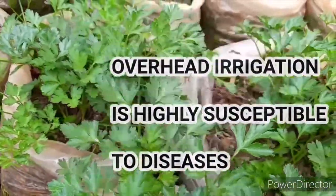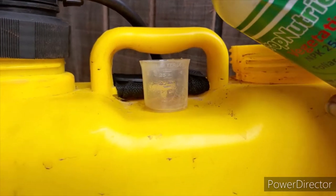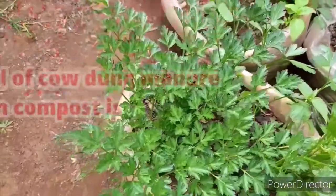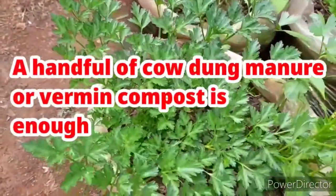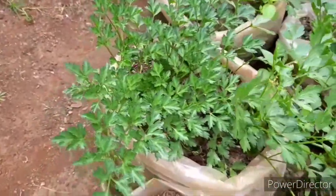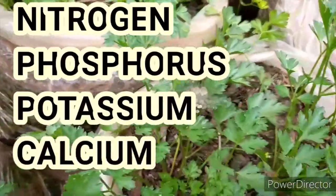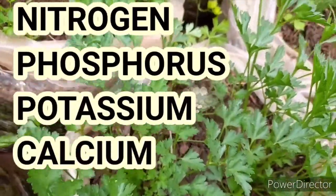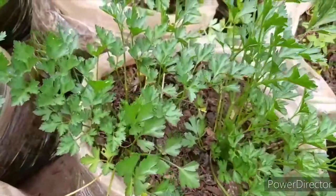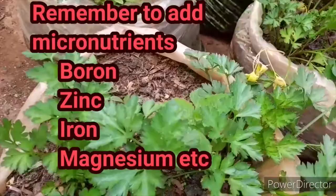If you use overhead irrigation, make sure you also spray fungicides to avoid fungal infections. After every 15 days, add compost to your parsley — this is especially important for container growing. This will ensure the parsley has a good amount of nitrogen. Parsley also requires phosphorus, potassium, and calcium, so add compost to your garden every 15 days.